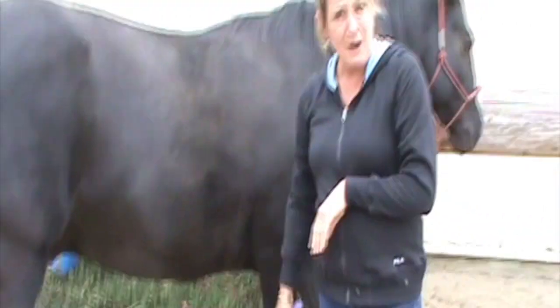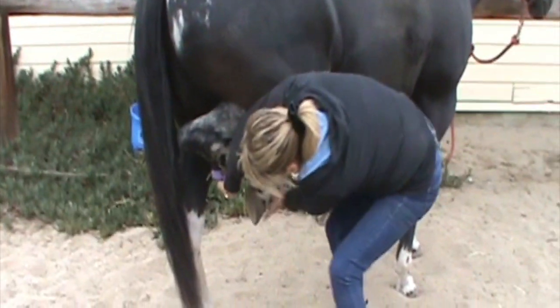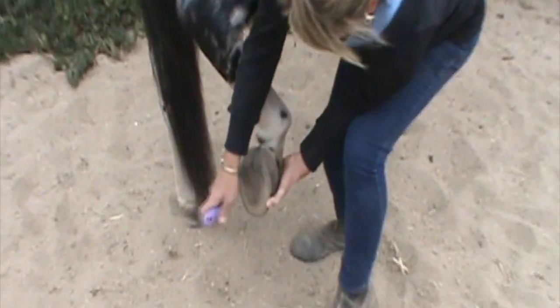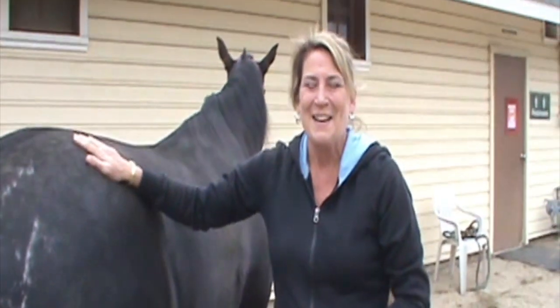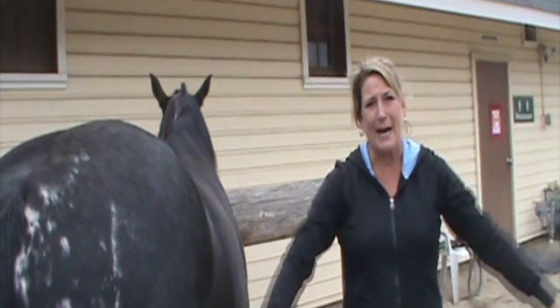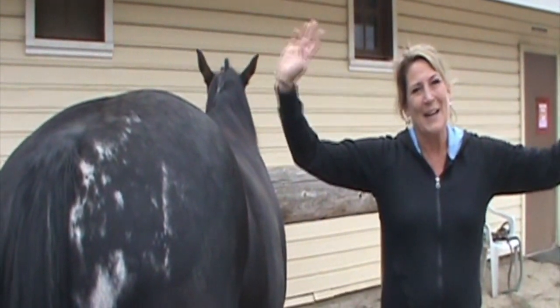Let me check his back hoof. Brody has shoes on his front feet but not on the back. His hooves are pretty clean today, but you can take a look at what a clean hoof looks like — no rocks today. Thank you for joining us, and I hope you're all staying safe with COVID. Looking forward to sharing more horse information with you from the Marina Equestrian Association. Bye.